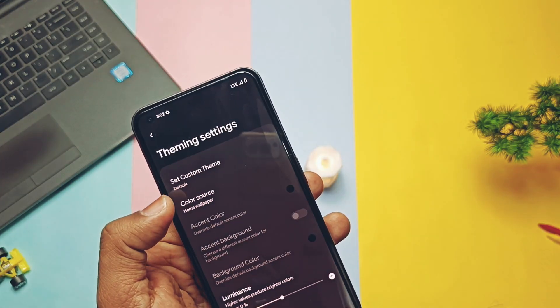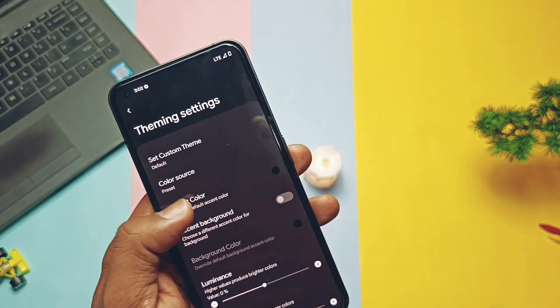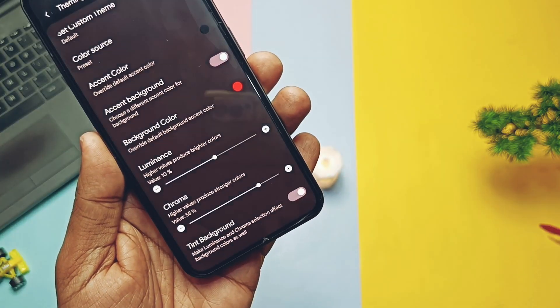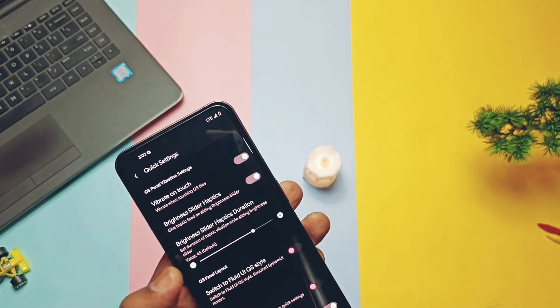You can also change the color source of the accents — you can choose wallpaper from the lock screen or from the home screen separately. You can manually change the accent color along with its luminance and chroma factor using the slider. In the quick settings, you get options like increasing or reducing the haptic feedback of the brightness slider in the quick settings panel.